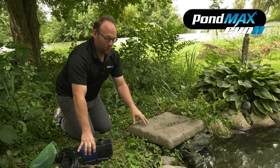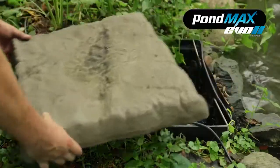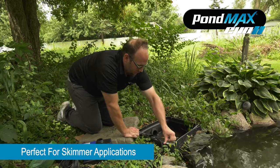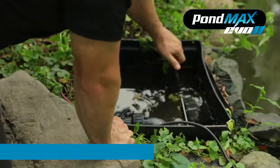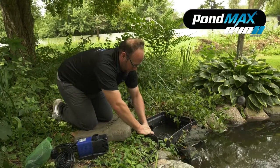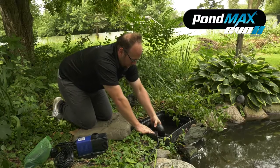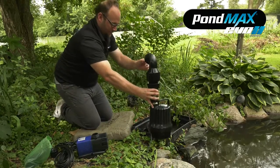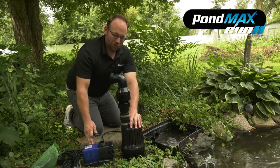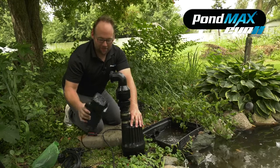Now we're going to show you how to replace the pump. We're going to take out my old pump in my skimmer box and replace it with our Evo pump. Let's take this skimmer net out to give us some space to work with, get this old pump unhooked — don't mind the backflow, some of you will see that based on where your check valve is or is not. Now that we've got the pump out of the skimmer, I'm going to be replacing an old 3,000 gallon per hour pump with our PondMax Evo 3,000 gallon per hour pump.